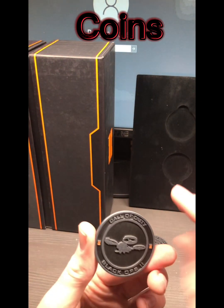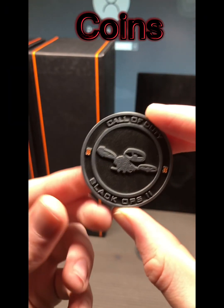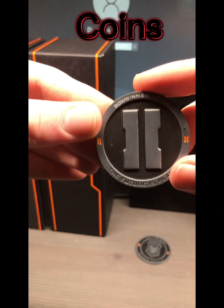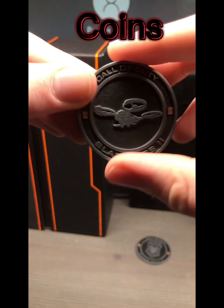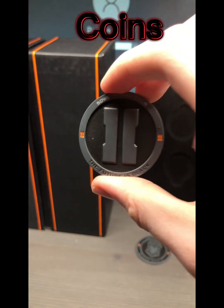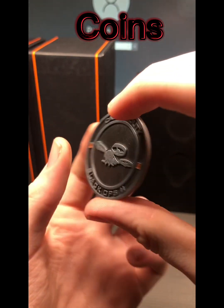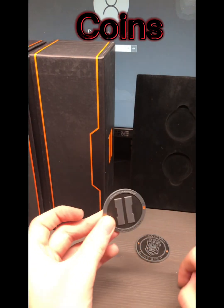On the back of this one is a drone, which is pretty cool. This is a really well-made coin — it's nice. I miss the old hardened edition Call of Duties. If you think I should get another one and review it, comment which one I should get. But this is it — it's cool.